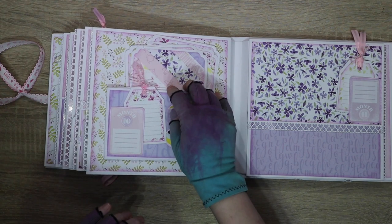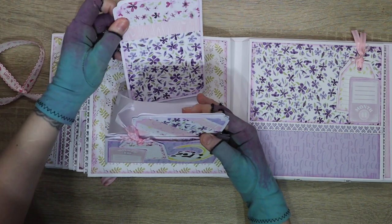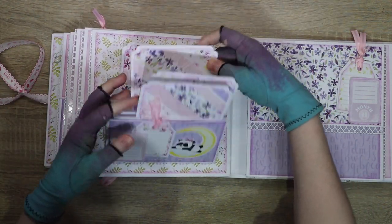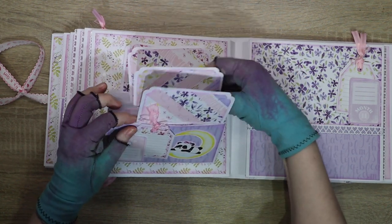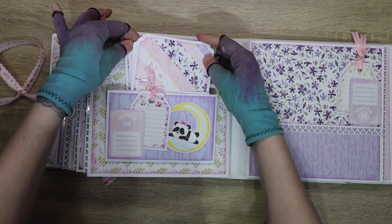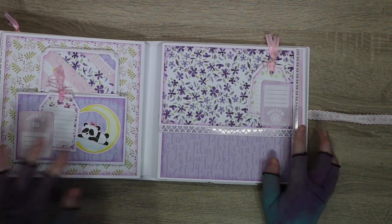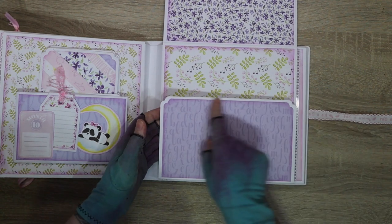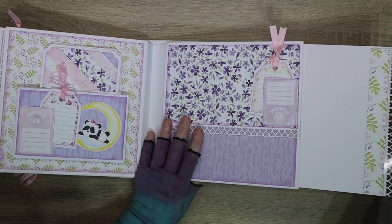Month ten is an expanding set of pockets. The pockets contain photo mats - the back two contain one each, and the front two have two photo mats each, so you've got six spaces for photos, with your card and ticket. Month eleven has a card and ticket with an up-and-down gate fold. These flaps will hold a four by six photo, left open, and your final pull-out.